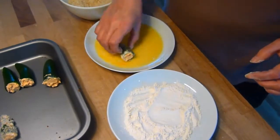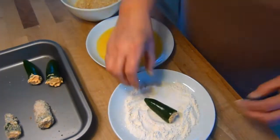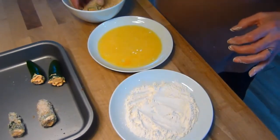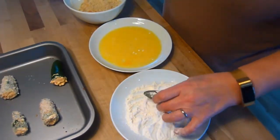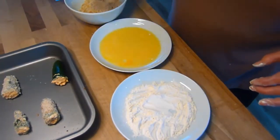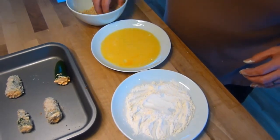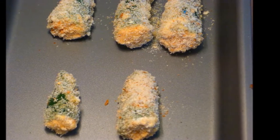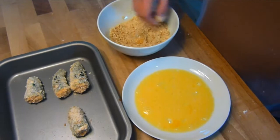When the chillies are all stuffed it's time to coat them in the breadcrumbs — you've all seen this before. Put the chillies into the flour, then the beaten egg, and then coat well in the breadcrumbs. You'll probably find you need to coat them twice, but the second time you can skip the flour — just put them back in the egg wash and then back in the breadcrumbs.